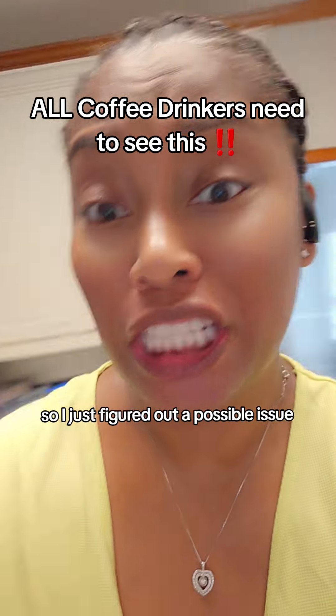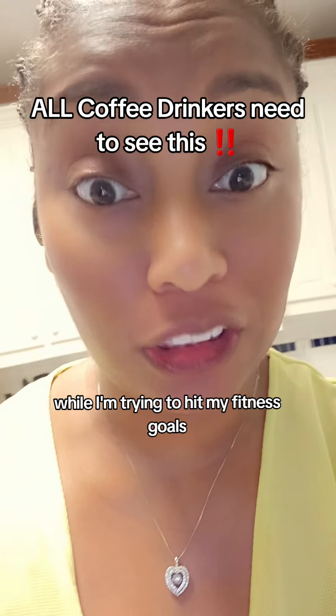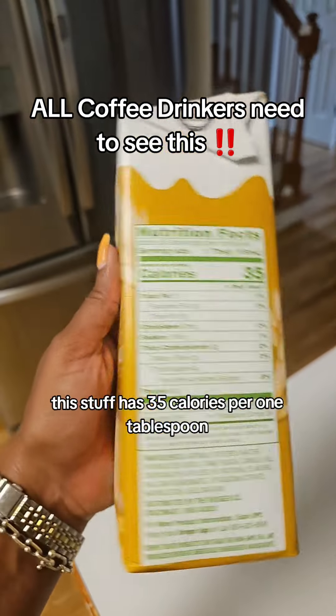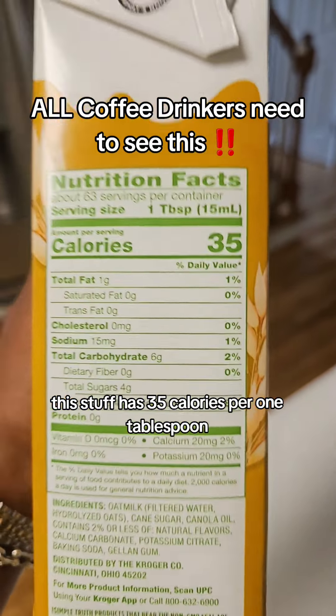I just figured out a possible issue because I haven't been able to get this scale to move while I'm trying to hit my fitness goals. And it's this — coffee creamer. This stuff has 35 calories per one tablespoon, y'all.